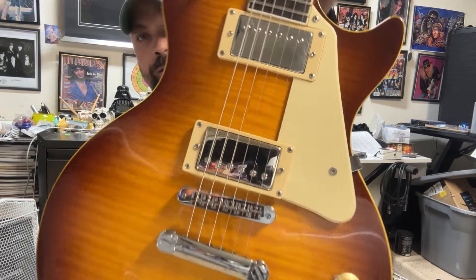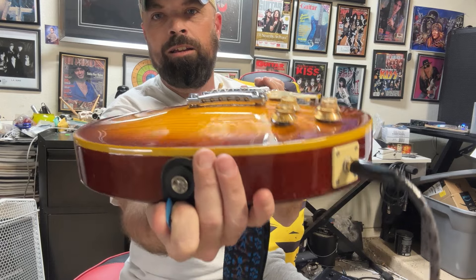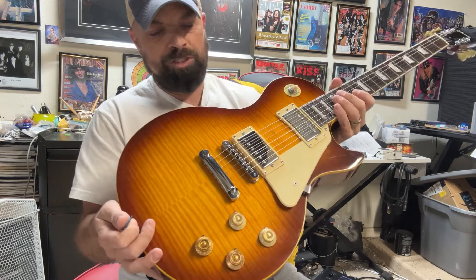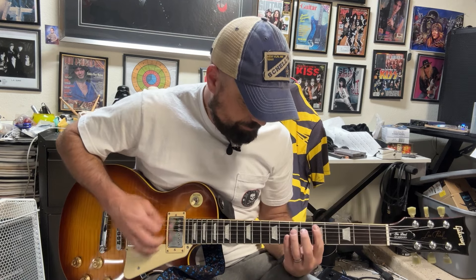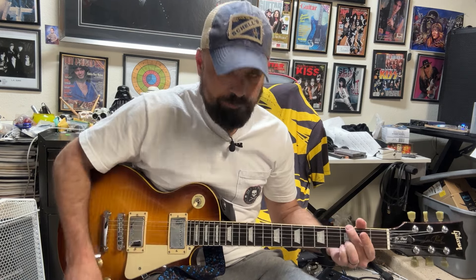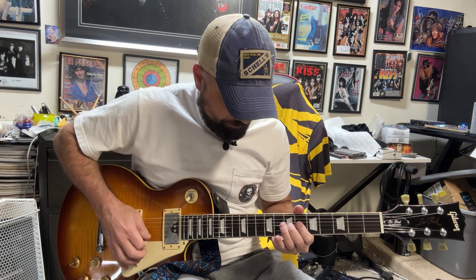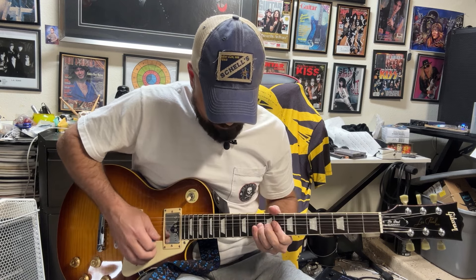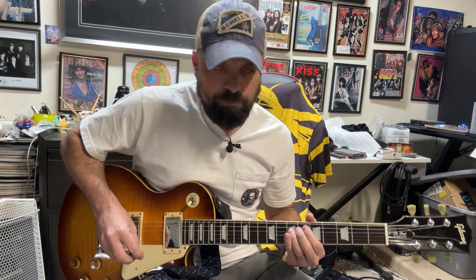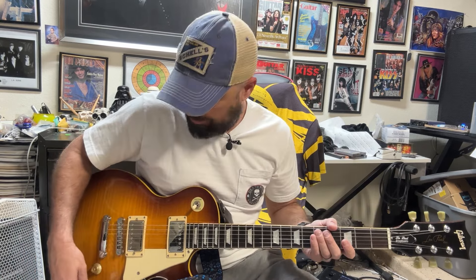The hardware — this stuff down here — is super cheap, just pot metal, pretty cheap Chinese stuff, nothing fancy. Surprisingly, it plays pretty decent. With a Helix you can almost make any guitar sound pretty good.